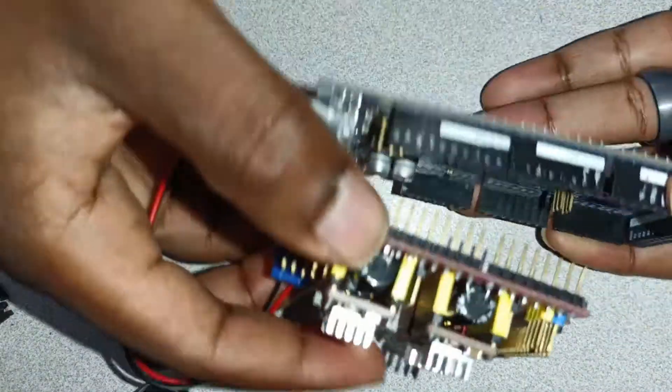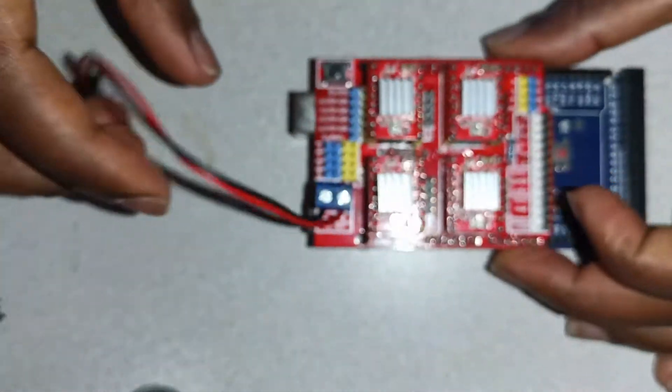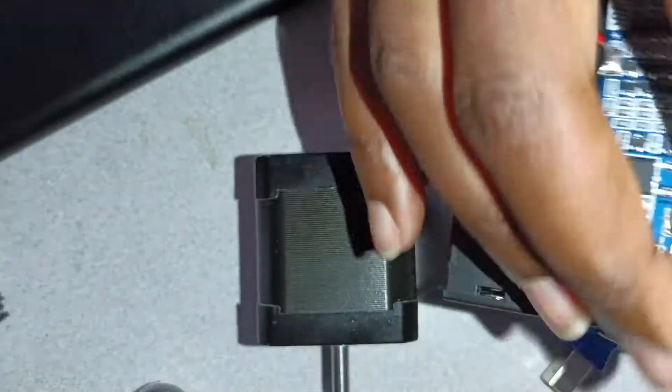Next, pick up your Arduino and install the RAMPS shield on top of the Arduino, and after that you have your power supply.